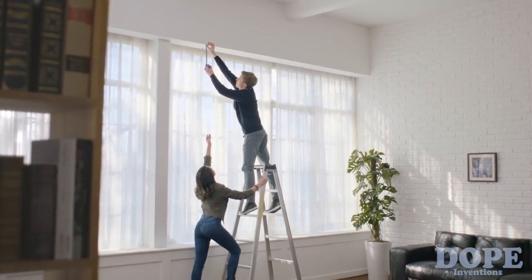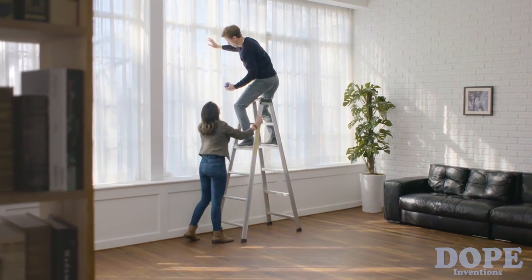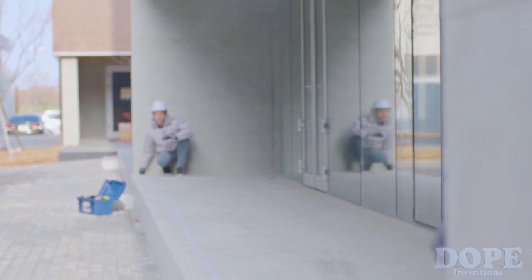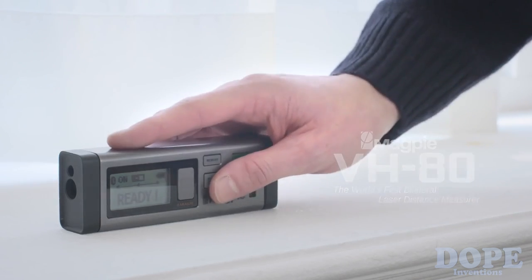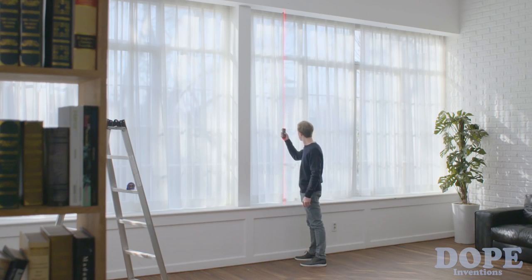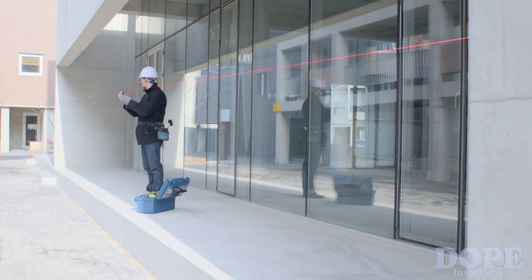Measurements are integral to our everyday lives, but they can put us into risky and tricky situations, or require someone else to help gauge those lengthy distances. But here's a change, by Magpie Tech — the VH80. Now you can get out of that risky spot and don't need a helping hand to determine long distances.